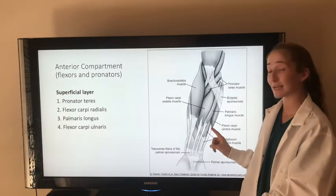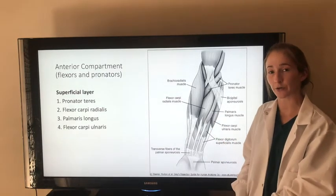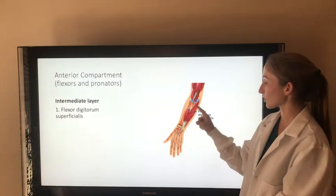The palmaris longus muscle flexes the hand and tenses the palmar aponeurosis and is innervated by the median nerve. And the flexor carpi ulnaris muscle flexes and adducts the hand at the wrist and is innervated by the ulnar nerve. The intermediate layer of the anterior compartment contains the flexor digitorum superficialis.